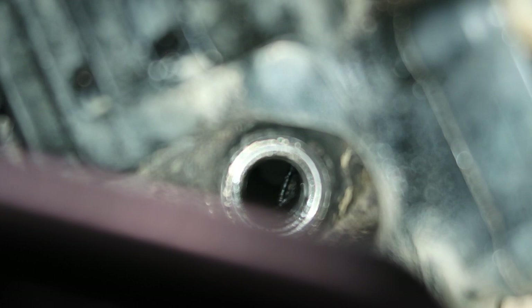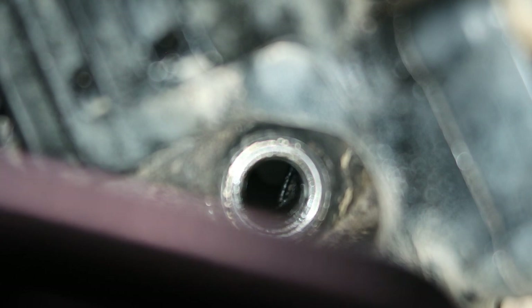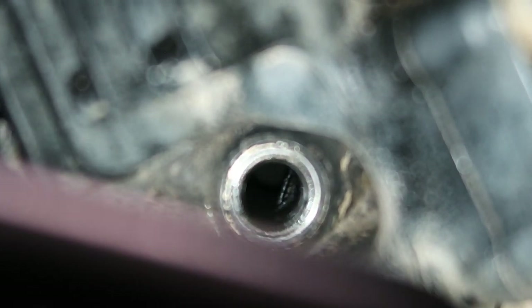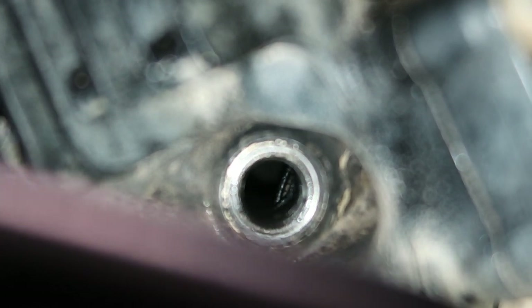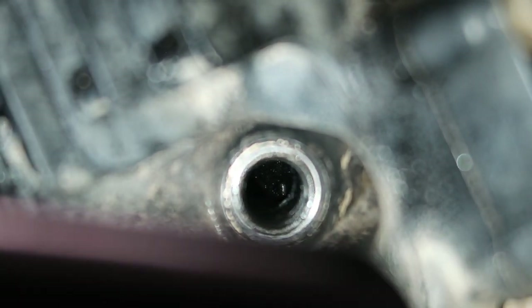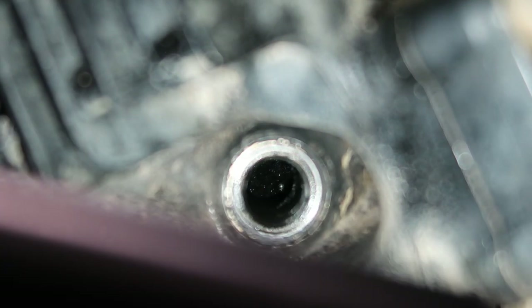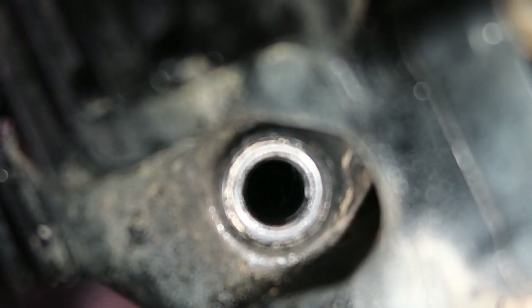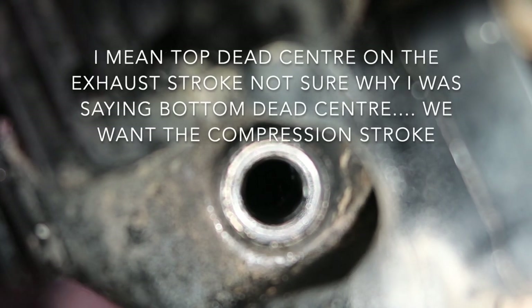We're going to go over to the spark plug side. This is going to be super hard to film, but looking in through the spark plug hole, that hole is not round because one valve is open. We're going to bring our piston to top dead center. I've got one hand on the recoil — I'm going to start pulling it. You can see that valve's moving and coming in. Now I can see my piston. We want to pull it until it goes right to the top.